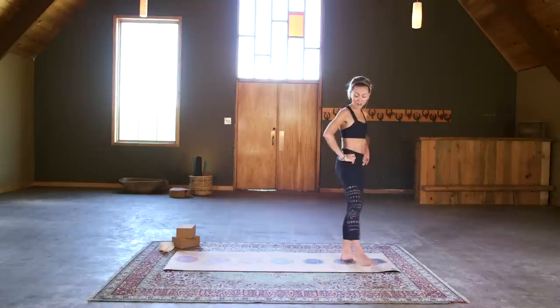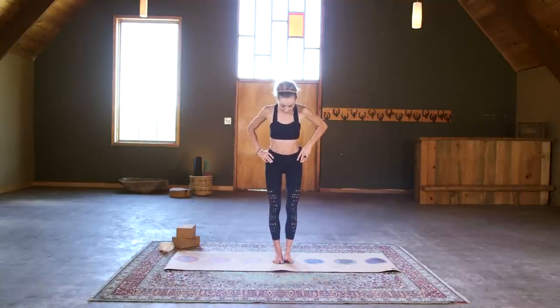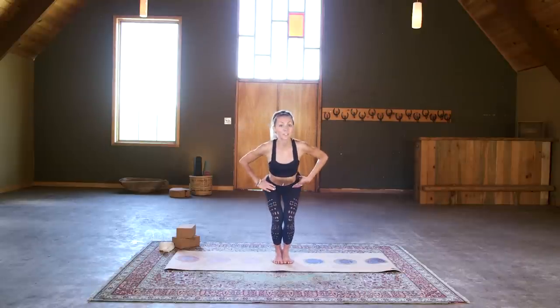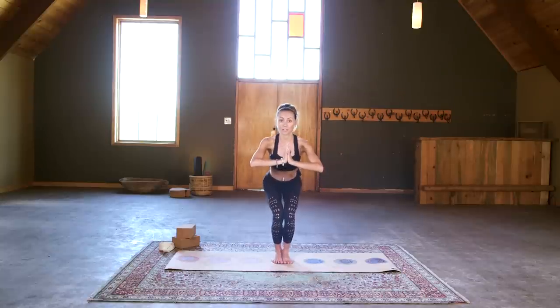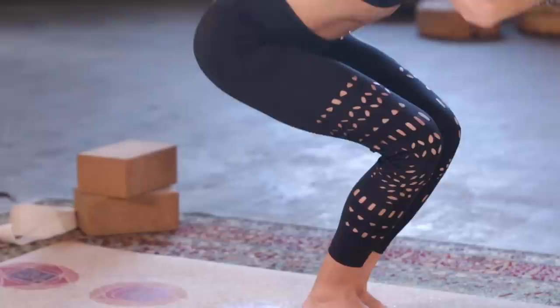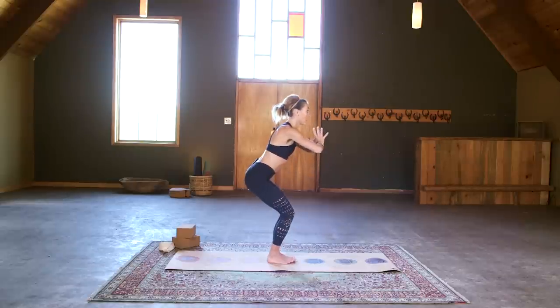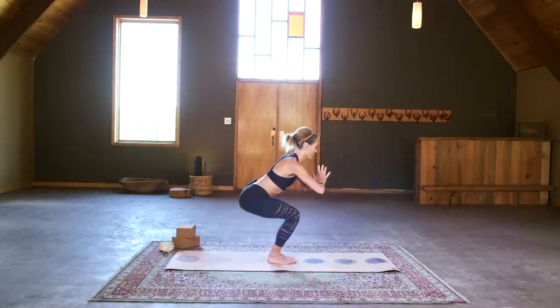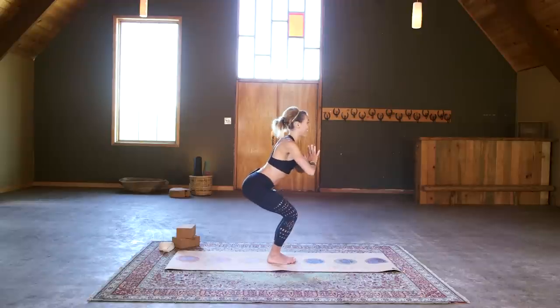Now we're going to move into chair pose, Utkatasana — a moving flow, doing the variation with the feet touching. Inner ankles are touching, and as you bend into your knees squeeze the inner knees too as we bring hands to heart center. Lift the heart as you stick your booty out — feel a nice C curve in your lumbar spine. Sink down nice and low and we're going to do little baby pulses. Feel the weight pressing down through your heels; we're pulsing about four inches up, four inches down. Keep your glutes active the whole time — the weight so much in the heels that maybe you can lift your toes. For three, for two — simple but not easy — and one.